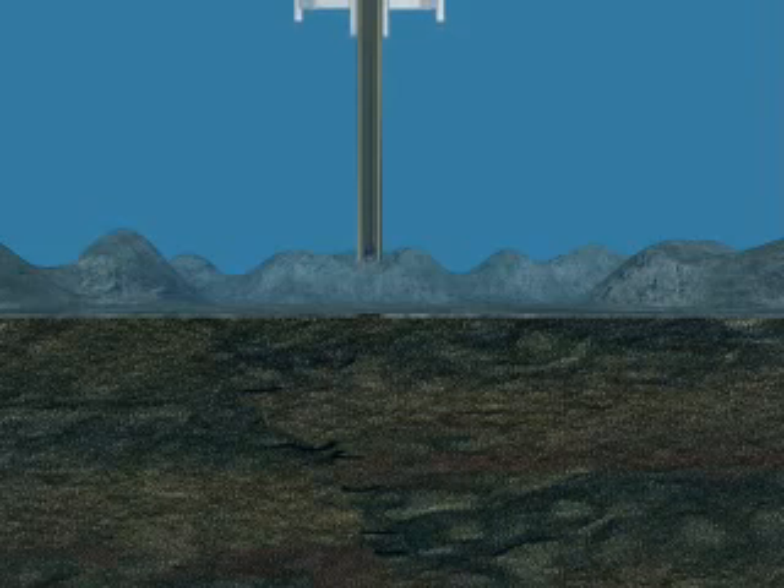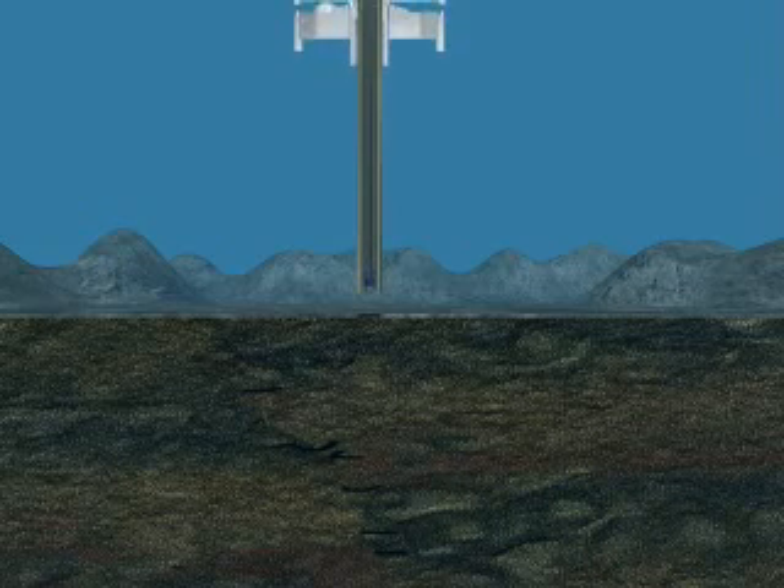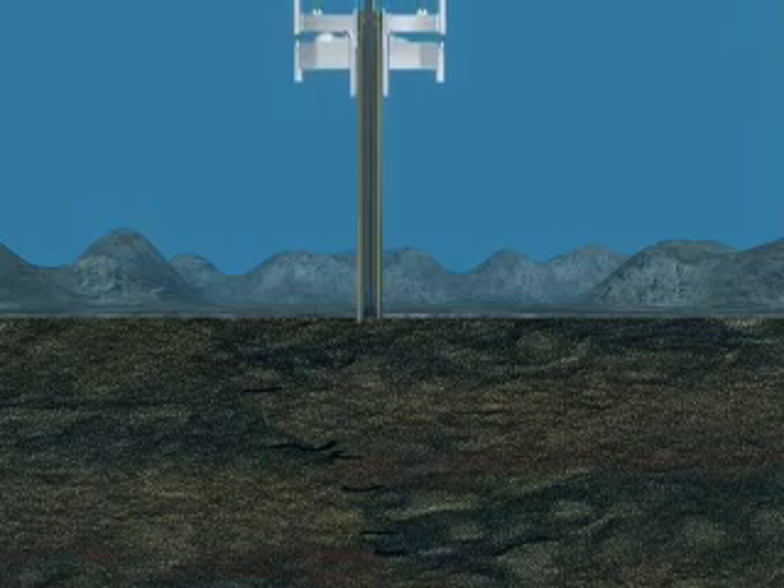For purposes of this demonstration, all future casings and drill hole diameters will reference a 30-inch structural casing, and this casing will be jetted into place, as opposed to cementing it into a pre-drilled 36-inch hole.